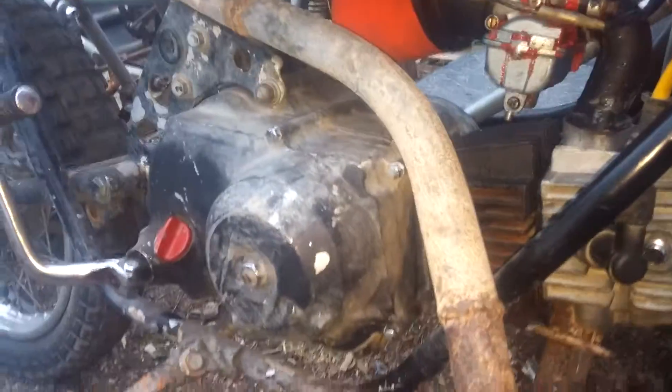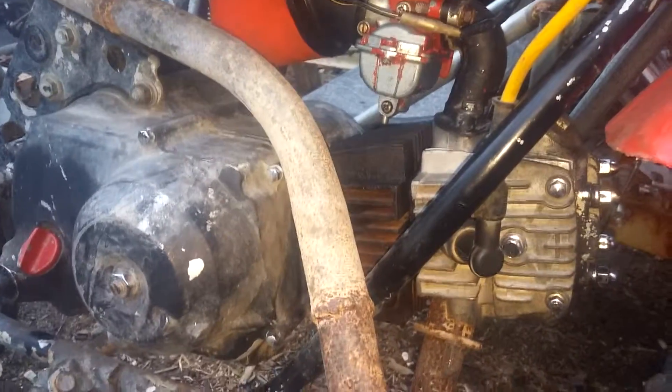Yeah, it's running pretty good considering I just rebuilt it, kicked it three times and started. Should be pretty good to go.